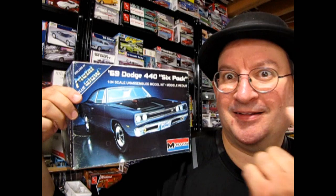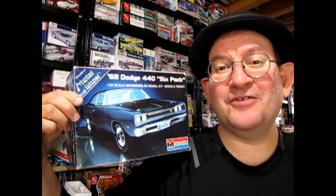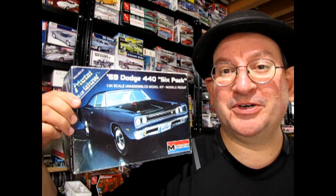Well, I hope you enjoyed that episode of Finish It Fridays where we got to take a look at this 1969 Dodge 440 6-pack from Monogram. Do you have any models in your collection that need finishing off? Let us know down in the comments which one is your oldest. Good luck on building it and getting it all done so you can put it on your shelf. Until next time everybody, happy model building and we'll see you in the next episode.